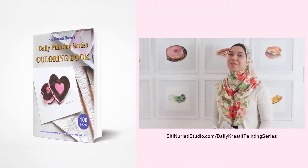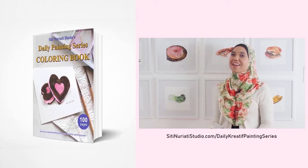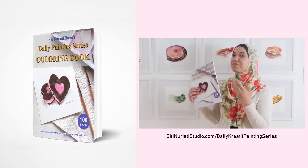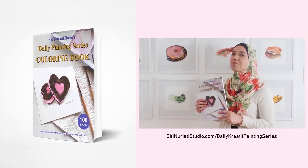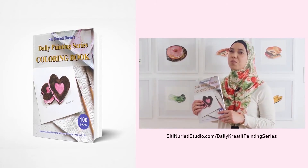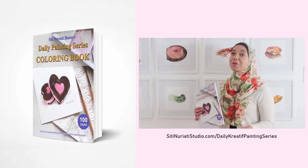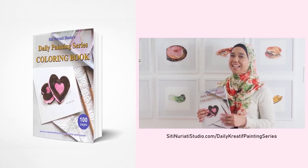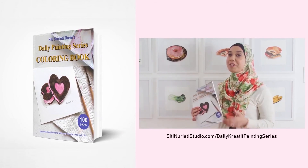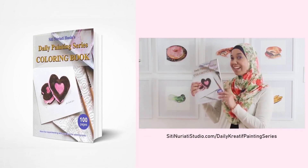I really hope you've been enjoying the daily creative painting series watercolor fun. I've compiled all 100 hand-drawn line drawings into a coloring book and it's available now at SitiNaratiStudio.com/daily-creative-painting-series. While I did the paintings with watercolor, you can paint them with any medium you like. Each coloring page has a corresponding video to help you get started. You get 100 coloring pages with 100 videos, so get this book now.